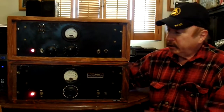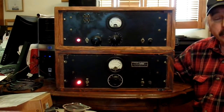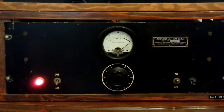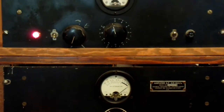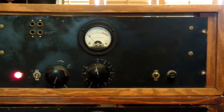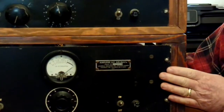This is a very early, very large limiter — not the customary one, two, or three rack space limiter. This is an extremely large limiter using old style tubes, the big ones. And it is basically just a one-knob limiter in its original form.